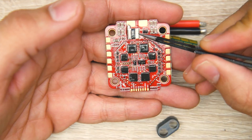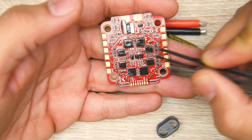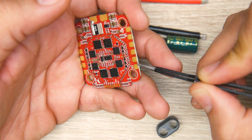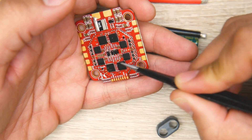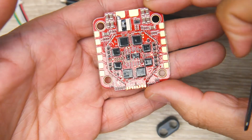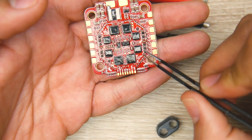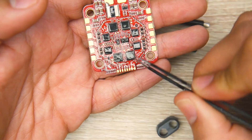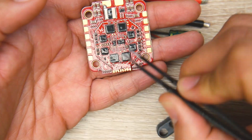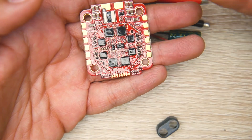Looking closer, we have a shunt resistor for current reading, which is great. They're using a double board layout here — the main board handling power delivery is on a separate PCB, and the brains of the operation are on a separate board that's then joined together. One reason they do this is they can send the backboard out to a manufacturer while keeping the logic part proprietary.